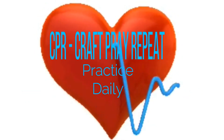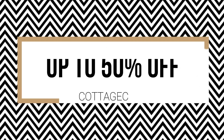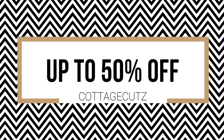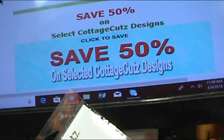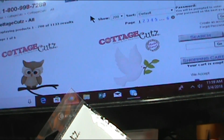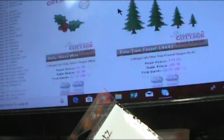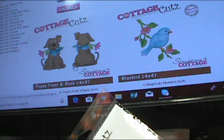Hey everybody, this is Sherry with CPR — Craft, Pray, Repeat — and I'm here today with a video regarding a sale up to 50% off on Cottage Cuts dyes. Here I am at the homepage and it shows up to 50% off on selected Cottage Cuts dyes, then save 25% and 35% on different ones. I just want to go through here real quickly and scroll through and show you some of my favorites.